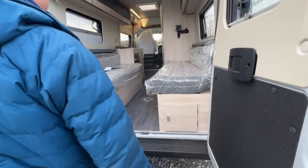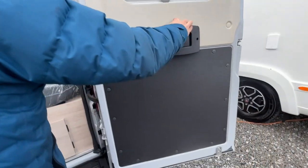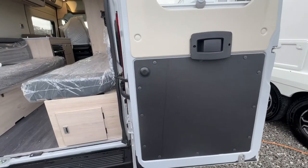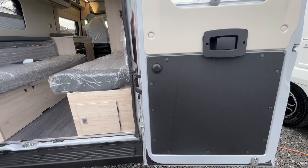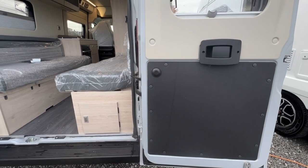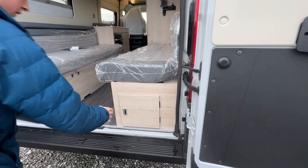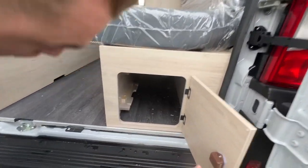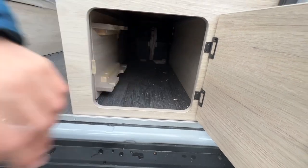On the back you've got two barn doors on the panel van. You can push this button in and clip the doors back to 90 degrees, but be careful if you fit a bike rack as the door with the bike rack on will damage the side of the van. You've got some storage in here, your leisure batteries, and your charger further down which we'll show you when we're inside the vehicle.